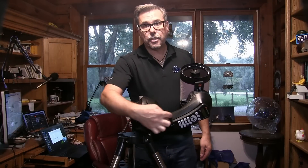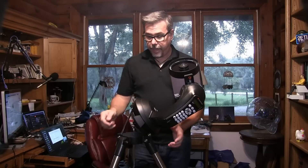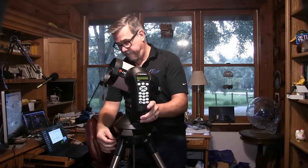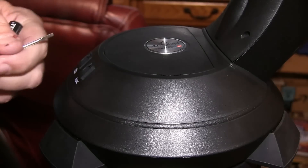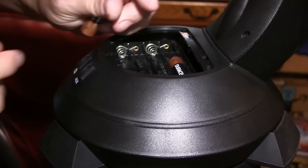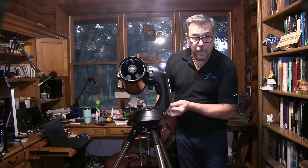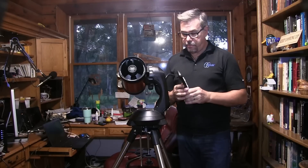When I go outside, this fork axis right here will point straight to the North Pole. Now we're all set and ready to go, except for one more thing — we've got to put in batteries, and lots of them. The batteries go in the pedestal, and you need a screwdriver to get it open. You need to use double-A batteries. Let's put them in. Now that we've got the batteries in, let's go ahead and turn it on and make sure it works. The power switch is right underneath the fork arm — just click it on and the hand paddle turns on.